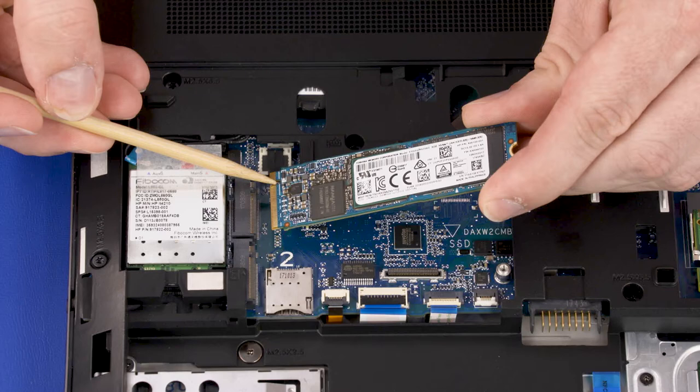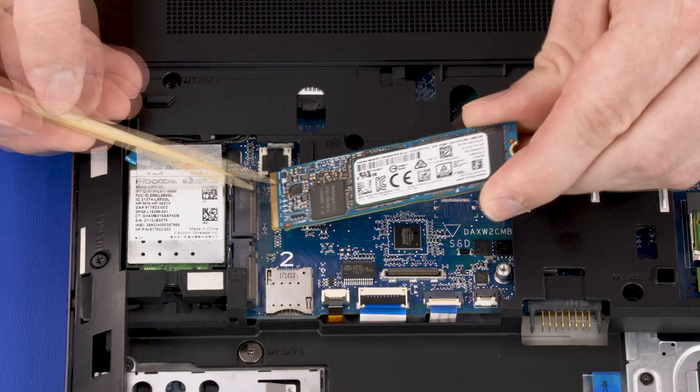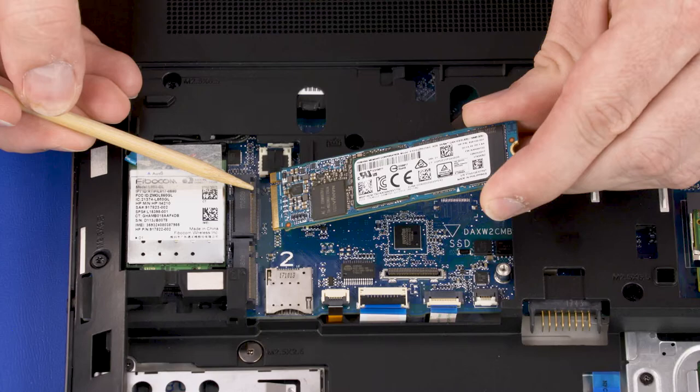When installing the solid-state drive, be sure to align the notch in the solid-state drive with the key in the solid-state drive slot in the system board.